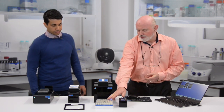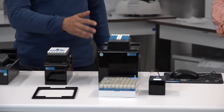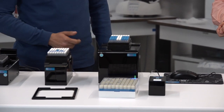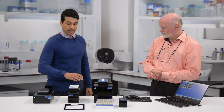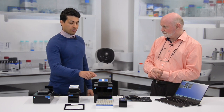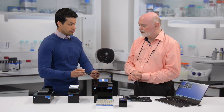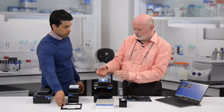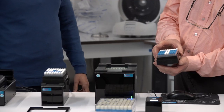If I've got a cryo rack, which one can I use? For cryogenic racks, we recommend the Cube scanner. This is our most versatile scanner out of the three — it can scan cryogenic racks and it can scan SBS racks as well by a simple change of the mask. These masks are interchangeable and they just clip onto the top of the machine.